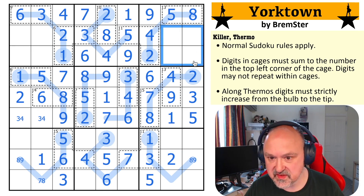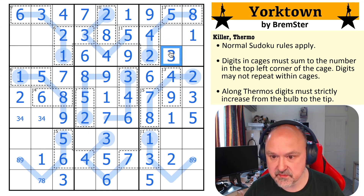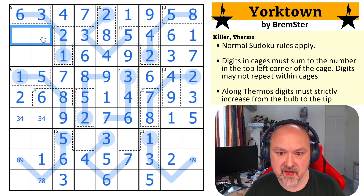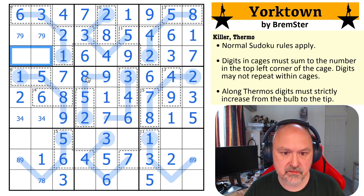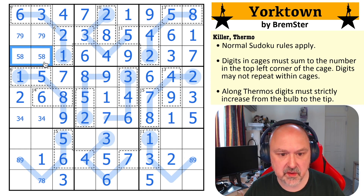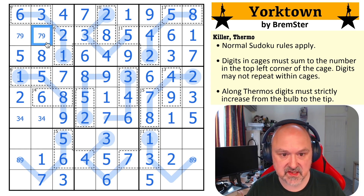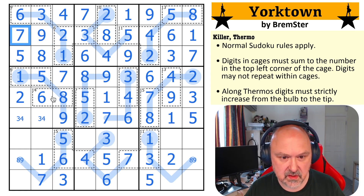I need to put a one in here — I can't put it there or there, so this becomes the one. I need to put a three in here — I can't put it there or there, this becomes the three. I need to put a six in here, which must go here. And now this must be the seven. Five and eight go in there and the order of that is known. The eight looks down making this seven, which looks up making this nine and this seven. This three looks down making this four and this three.